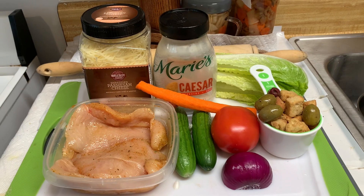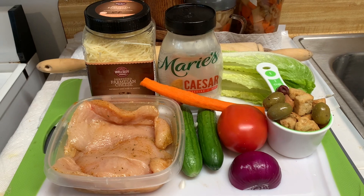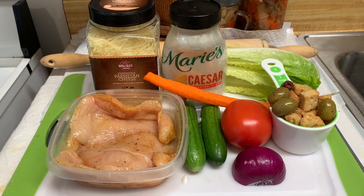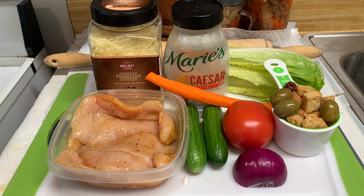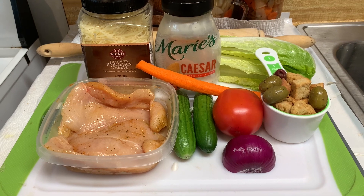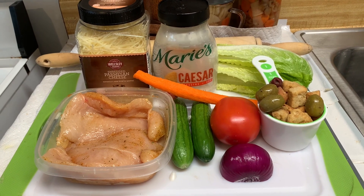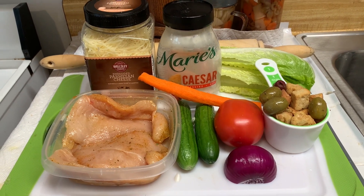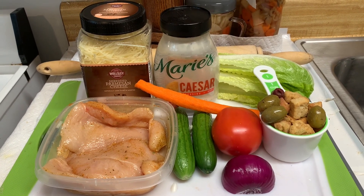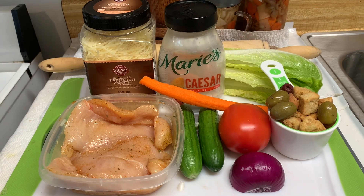Here you can see on display most of the ingredients I'm going to use. The chicken is all thin-sliced already, right there to the left of the parmesan cheese. Marie Caesar dressing, croutons, olives, red onion, romaine, tomato, some romaine lettuce — all of that is going to be cut up. I also have two small cucumbers and one carrot. These are most of the ingredients for my Caesar salad with grilled chicken.